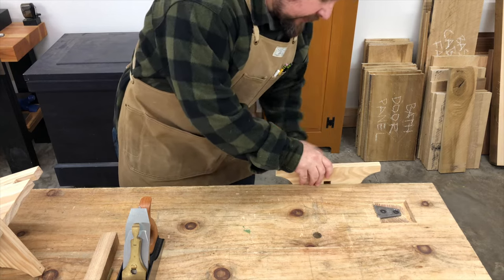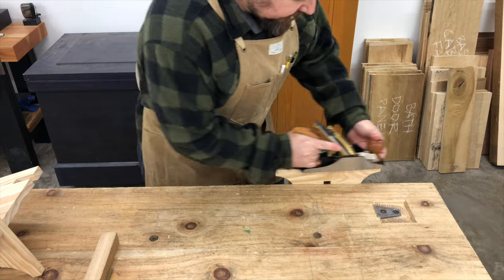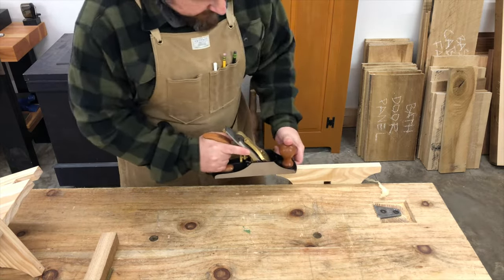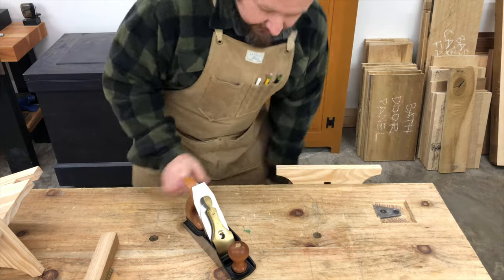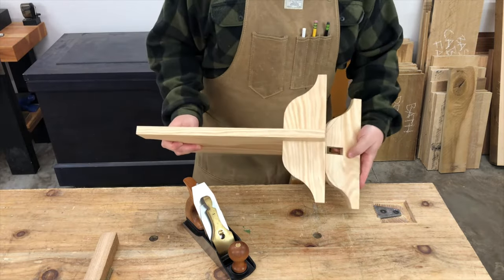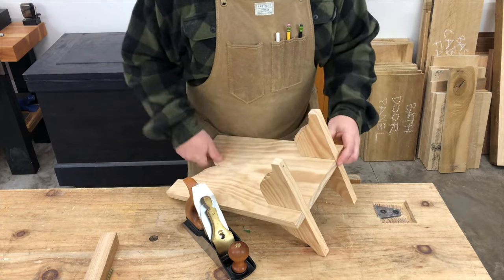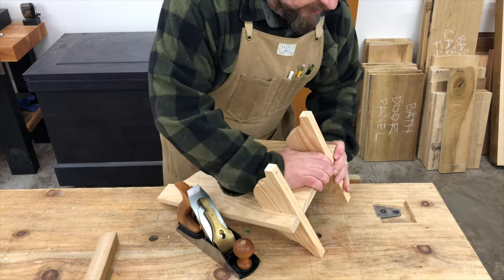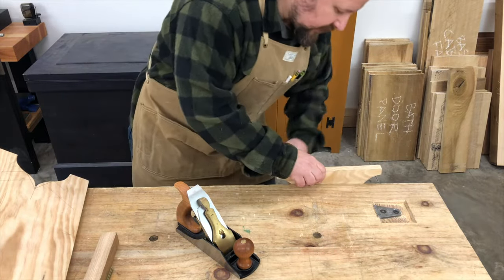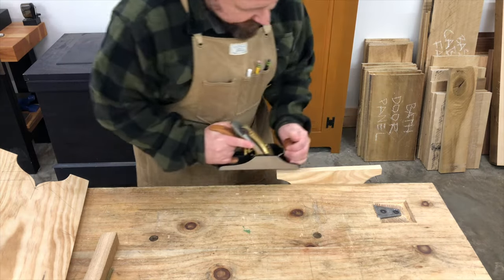I'll simply clamp the stretcher in my bench vise, take a couple passes with my hand plane, and then recheck the fit in the leg assembly. And if it's still proud, I'll disassemble it again and continue this way until the stretcher ends up nice and flush with the top of that leg.